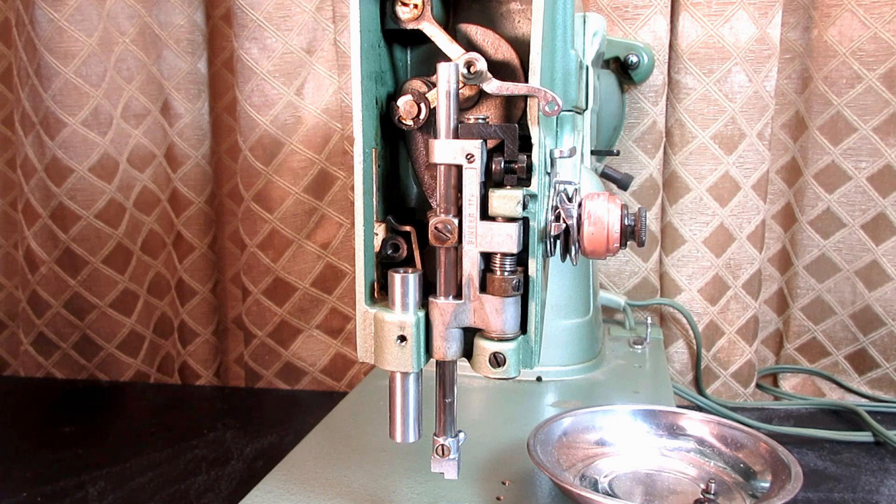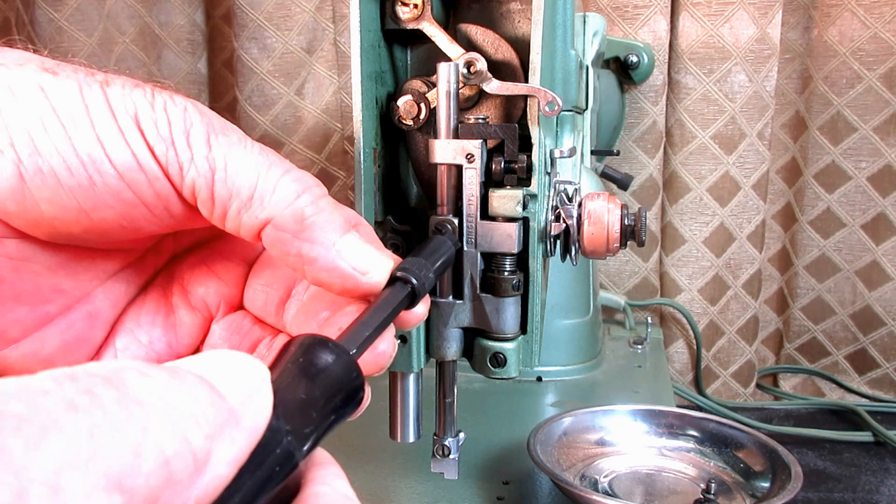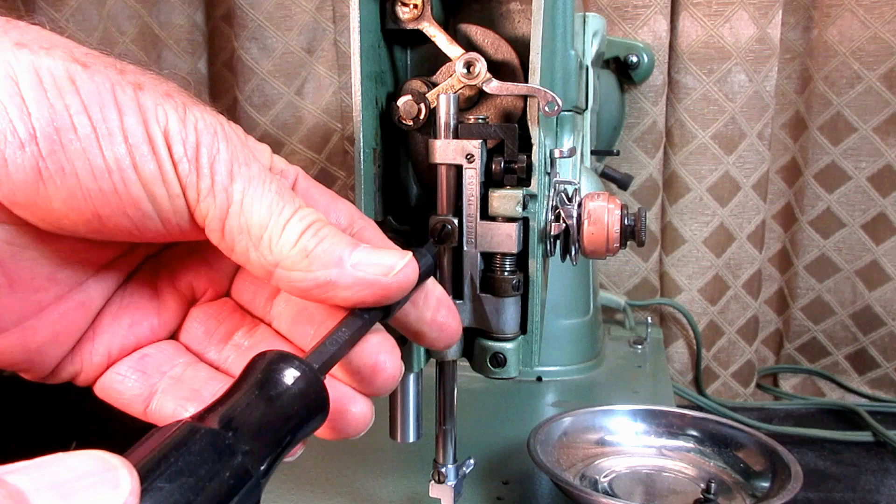On this machine, it's very easy to see. The connecting screw is right dead center in the front. Some of them you would access from the side, but we'll just go right in there with a straight screwdriver and give that set screw a turn.